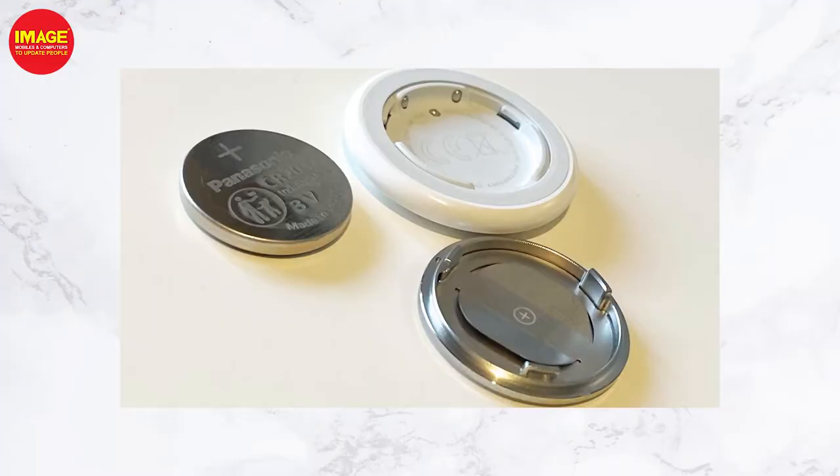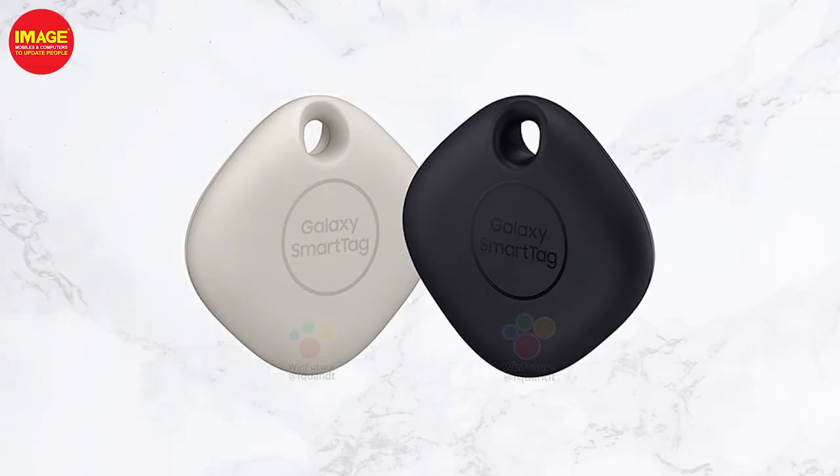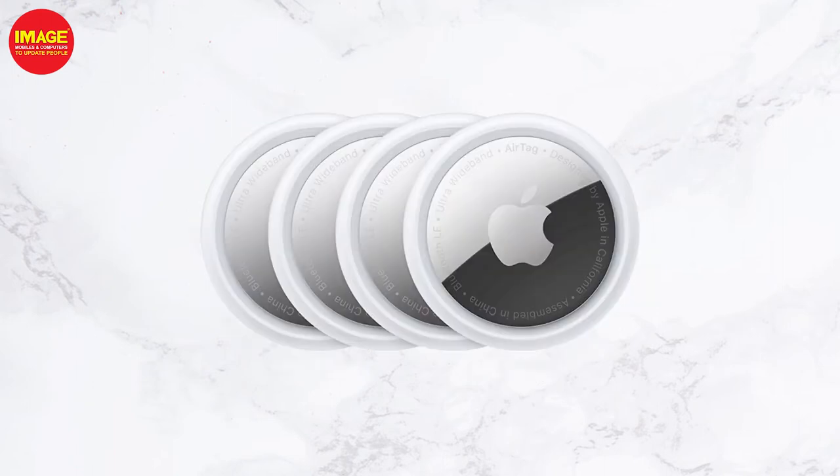The battery is required for both smart tags. They are round in shape. The battery life is around one year for Samsung's smart tag. Apple's AirTag also has one battery, with a similar battery life.